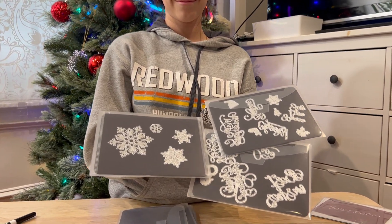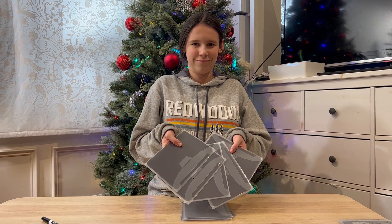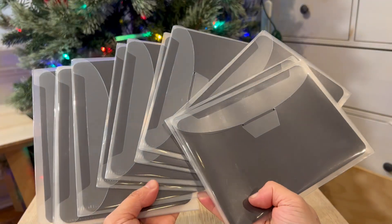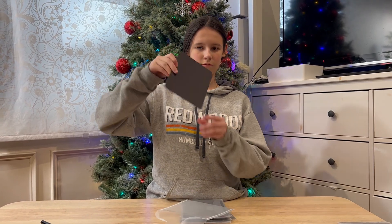This is the Unimex set of 12 die cut storage pockets. This set includes 12 storage bags and 12 magnet sheets. It's a perfect way to organize your die cuts, stamps, stencils, and other small art pieces.